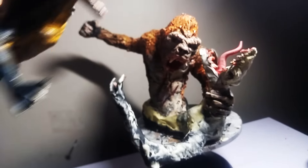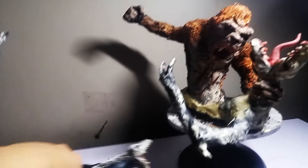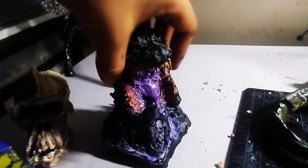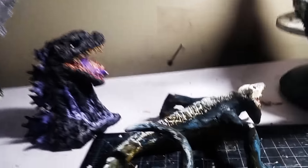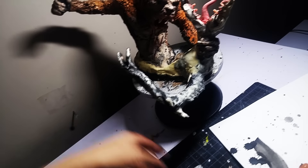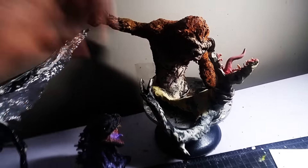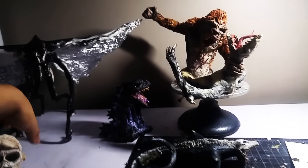You just kind of have it chilling in there. And here's the Shin Godzilla — I'll have all the videos linked below. And here's how it looks all together: my big kaiju family.